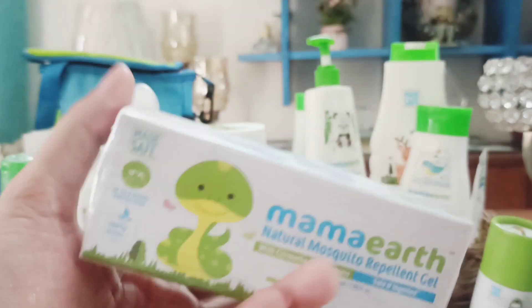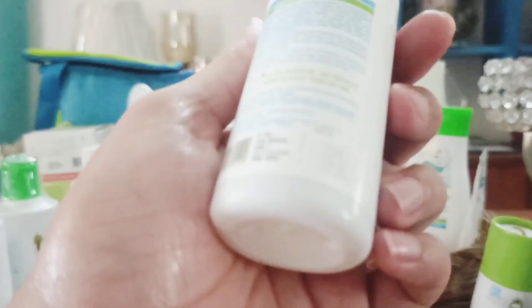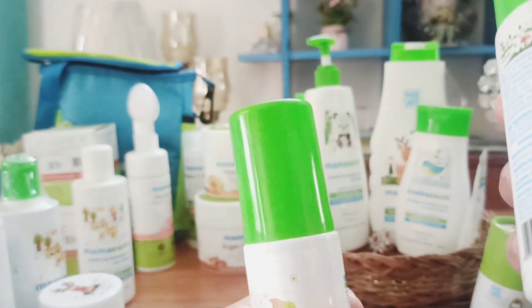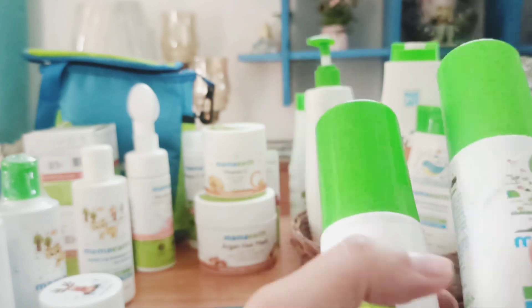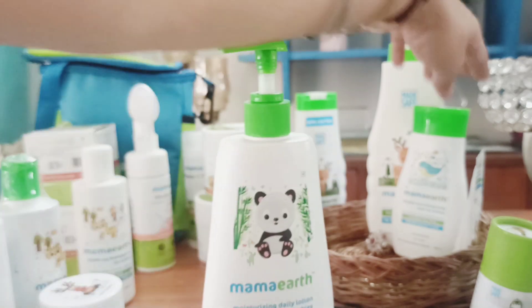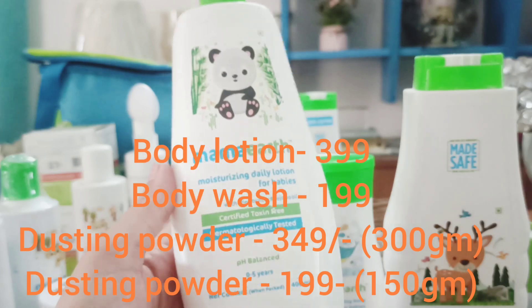The mosquito repellent gel is for ₹99, this hair oil is for ₹299, the pump bottle hair oil is ₹299, and the mosquito repellent bottle is also ₹299. Now here we are for the body lotion, body wash, and dusting powder.